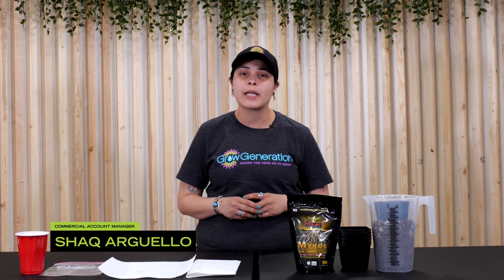Hi, my name is Shaq and today we're talking about germination. We're going to talk about how to pop a seed and how to plant a seed.